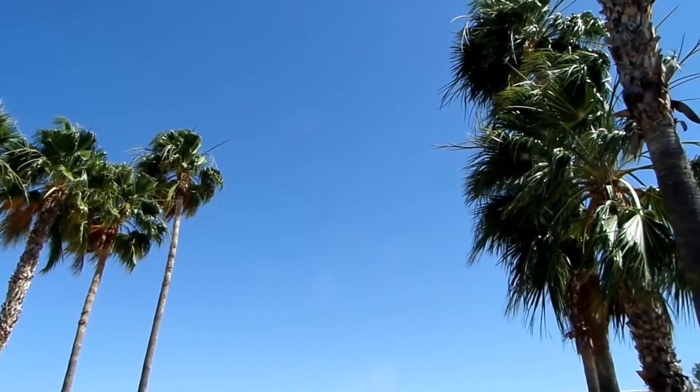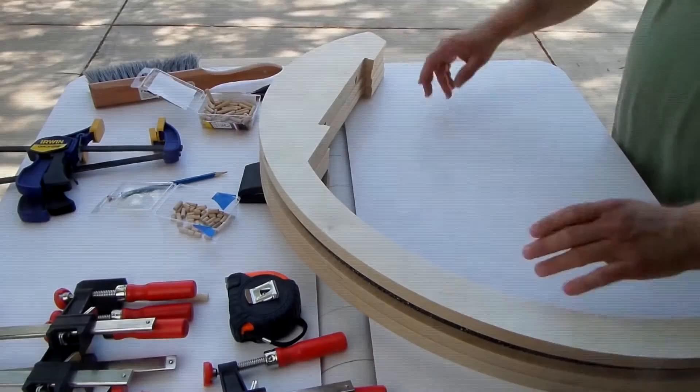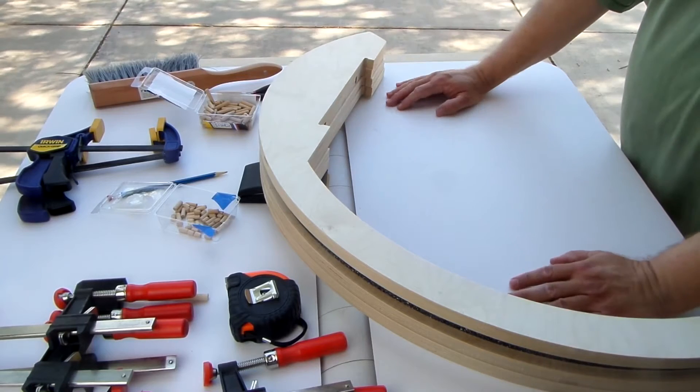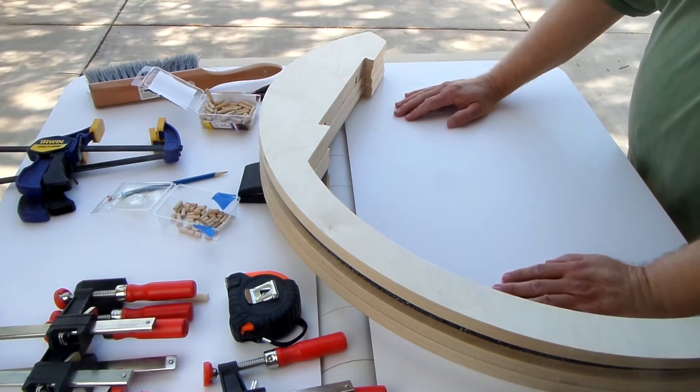Wall-to-wall blue skies here in Arizona — telescope making in paradise. I'm about to do a glue-up on this altitude bearing from one of our Renegade telescopes. This one actually comes from an 18-inch Renegade, and today's the day to get it put together.